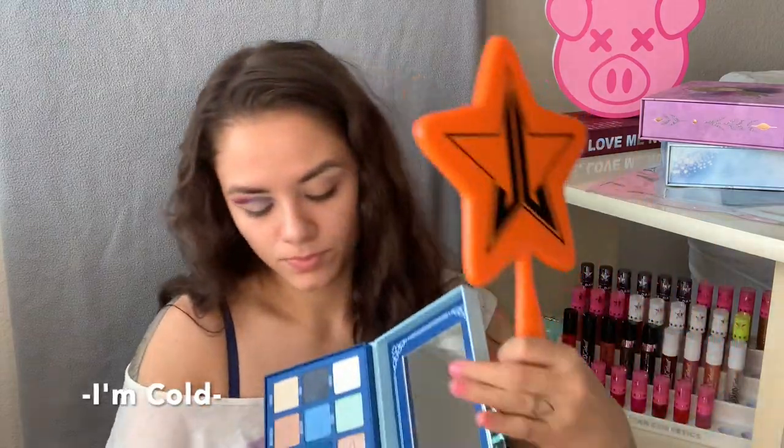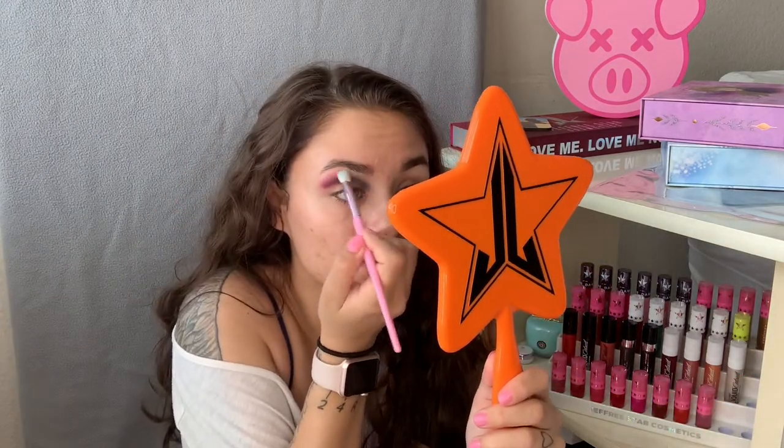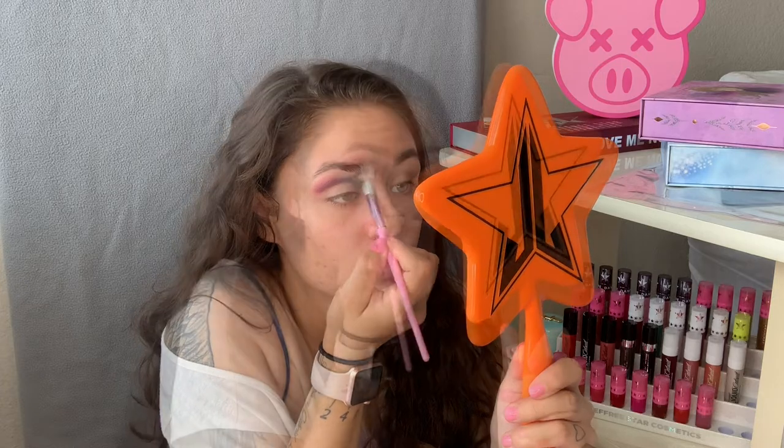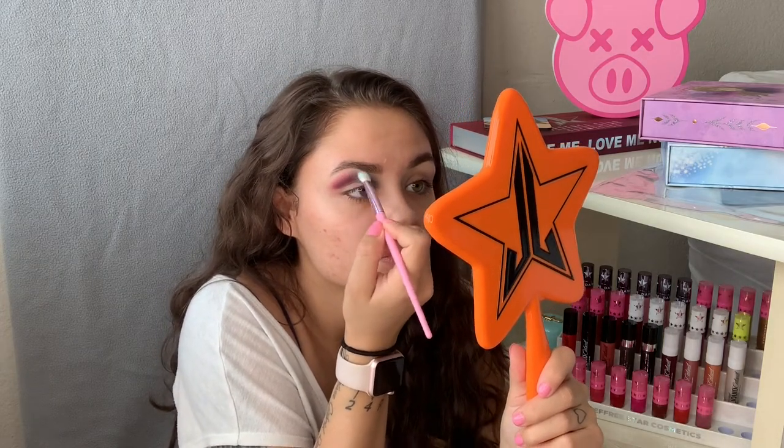I'm actually going to go into my Jeffree Star Cosmetics Blue Blood palette to find a nice blue to blend out that inner corner shade. I'm going to take my Morphe x Jeffree Star JS6 brush into the shade I'm Cold, and use lightly windshield wiper motions to try to get that blended. I'm taking more of I'm Cold and just blending, blending, blending.